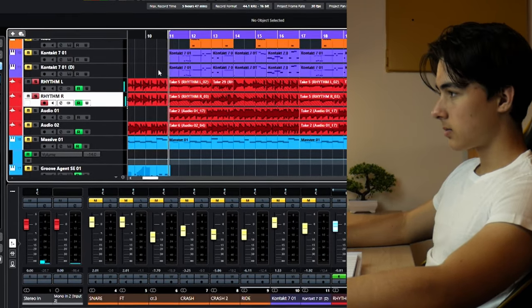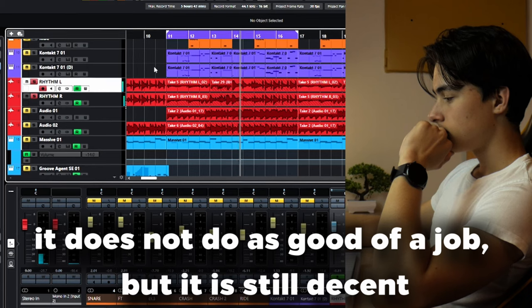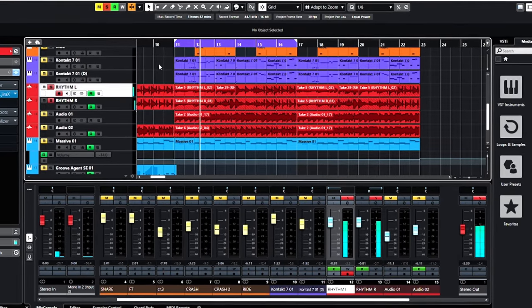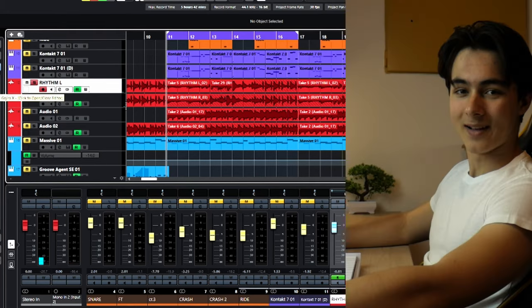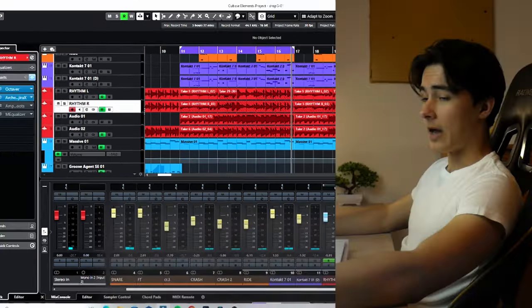What about the Gojira? Let's hear it. I love the sound, and now we're gonna try Gojira with the free Octaver so we can see the quality of the Gojira's Octaver and this Octaver without it being affected by the different tone. Let's do it. Okay, so that was Gojira with the free Octaver, and this is Gojira with its Octaver. Okay, let's hear this in the full mix.